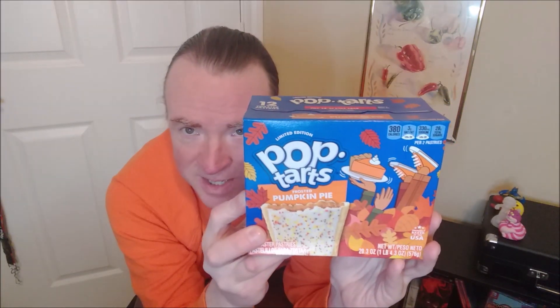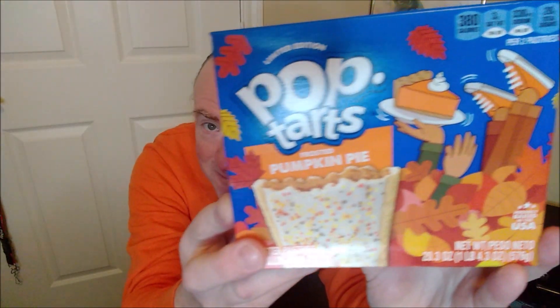Hello and welcome. Pop-Tarts has a limited edition Frosted Pumpkin Pie flavor. Check it out.